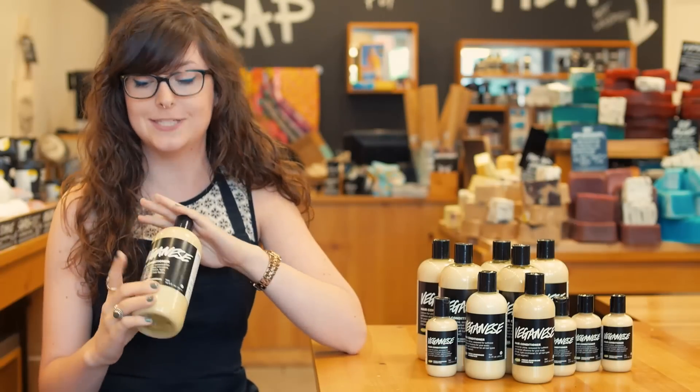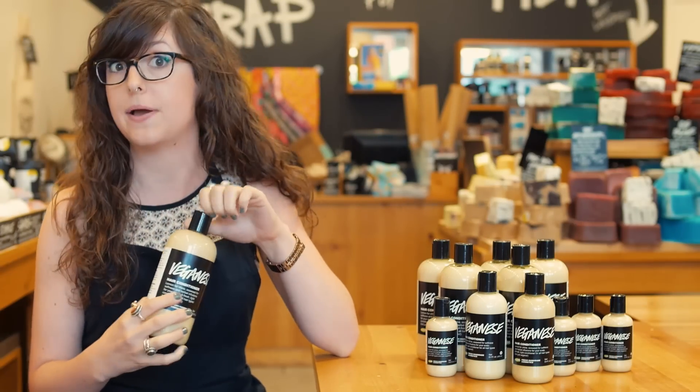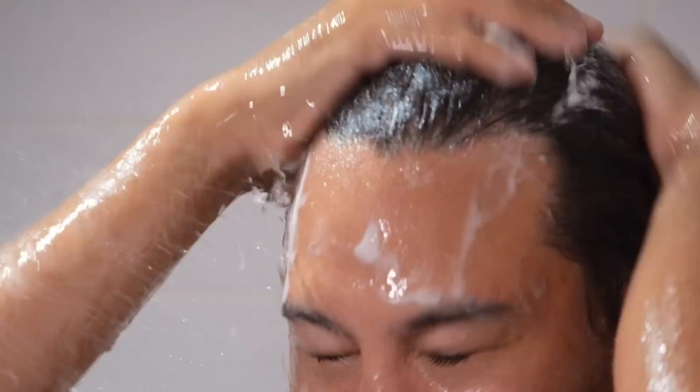What makes this one really special is that it's vegan, which you can probably tell by the name. It has lots of seaweed infusions, so that's going to make it really nice and silky and detangling and softening for your hair.